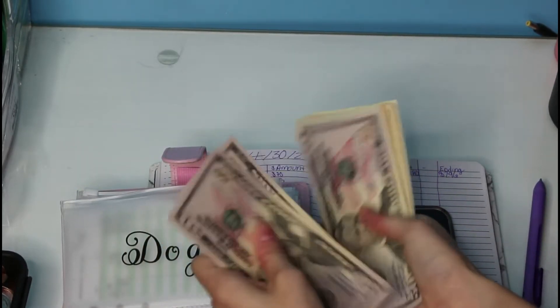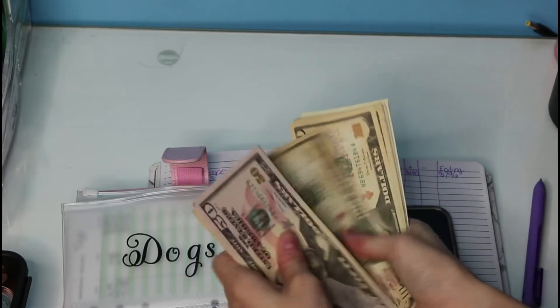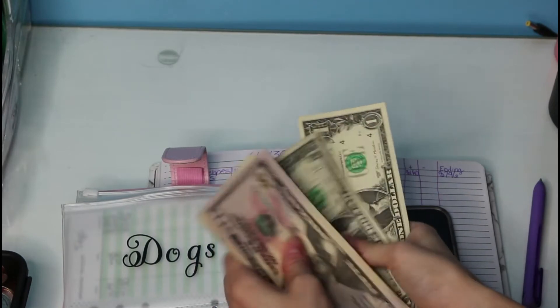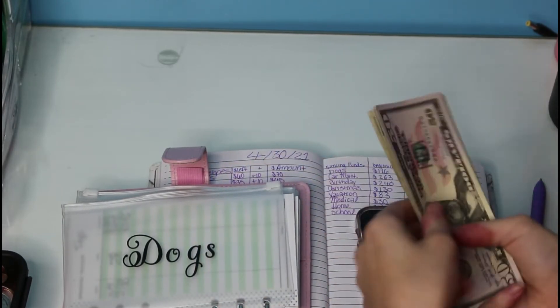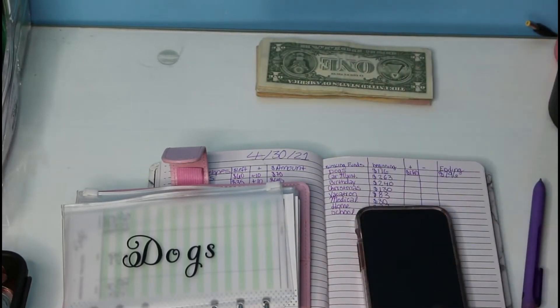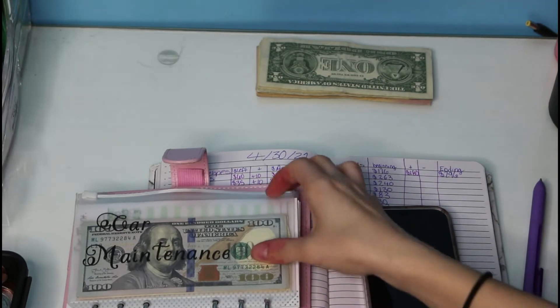I'm going to try to keep this short and sweet, just going to try to get it to the point. So $296 we should have — counting out $50, $100, $150, $200, and up through $296. I'm going to keep them together so I can put them back in.